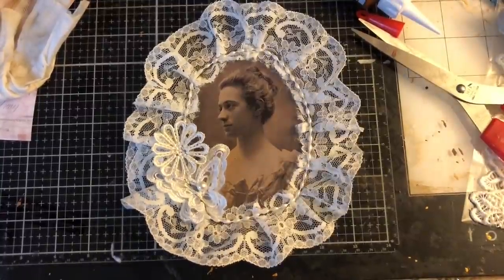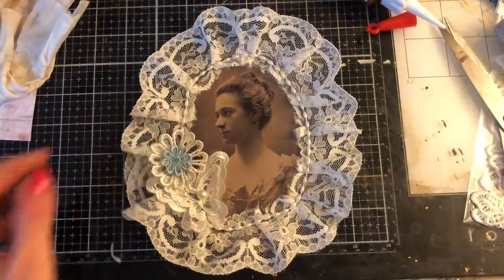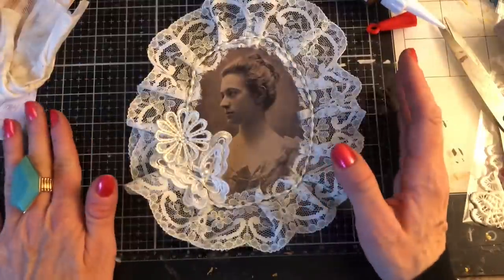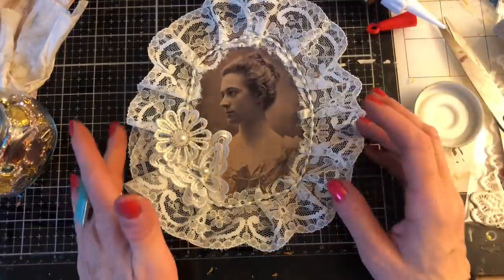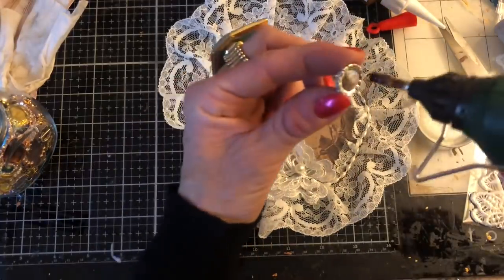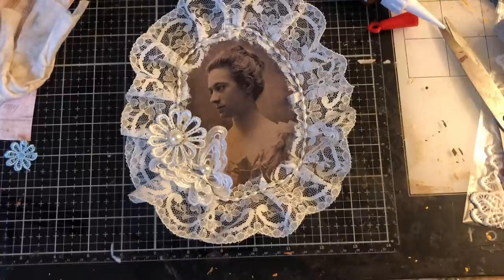How gorgeous does this look? I love how this is turning out — it's so pretty. Really, really, really love it. That's that piece — I'm thinking topper here. You could use it however you like, but say that was a topper on a journal cover — how gorgeous is that? It just looks stunning.